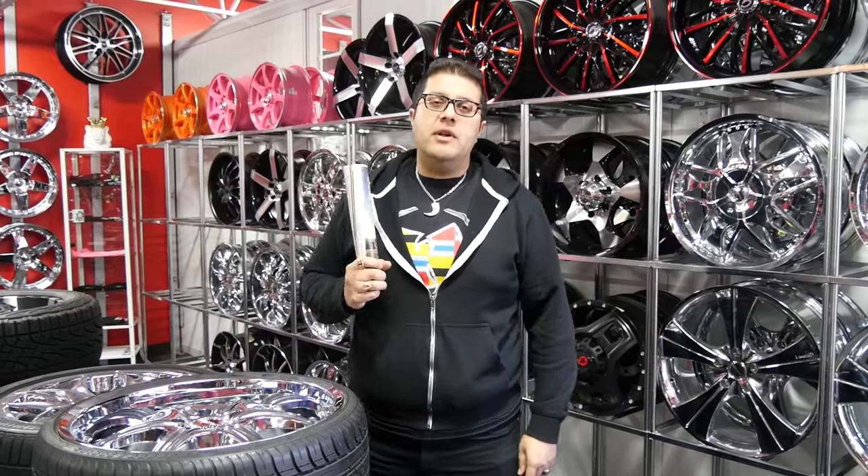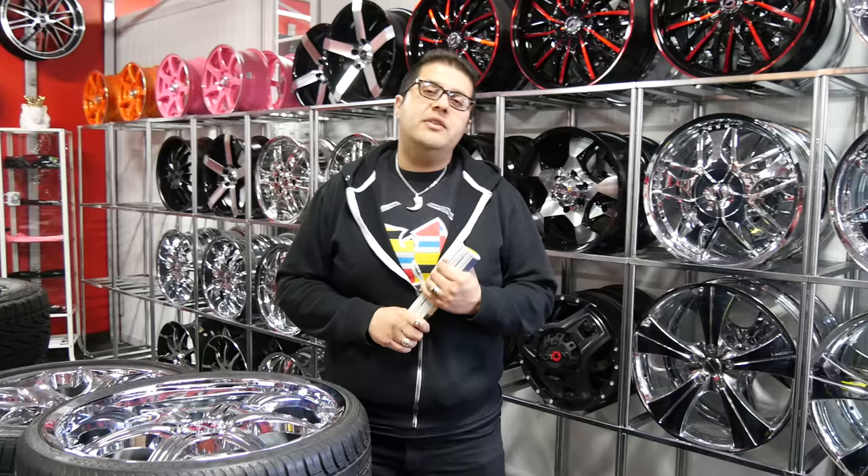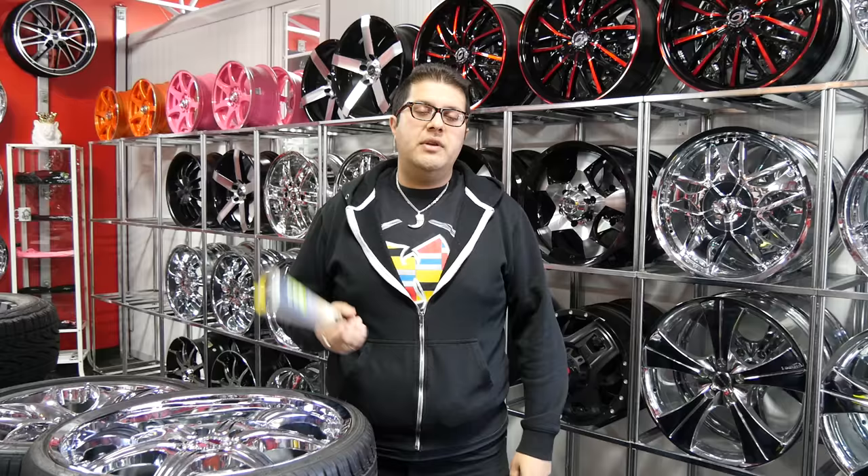Hey guys, what's going on? Samar here from Hilliard's Rimline. So in today's video, I'm going to explain to you how to select rims for your car — how to pick rims very easily. It's simple. This is what we help our customers with every day. So come on down, let's start over here.